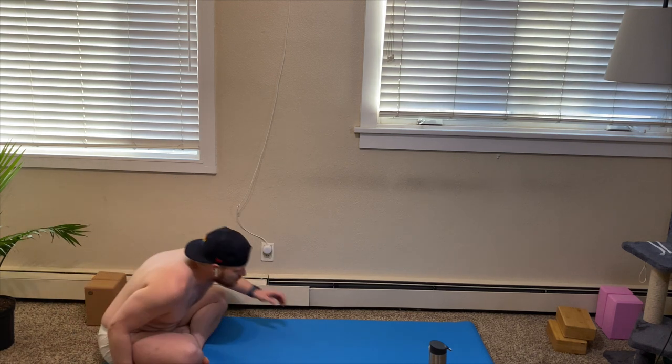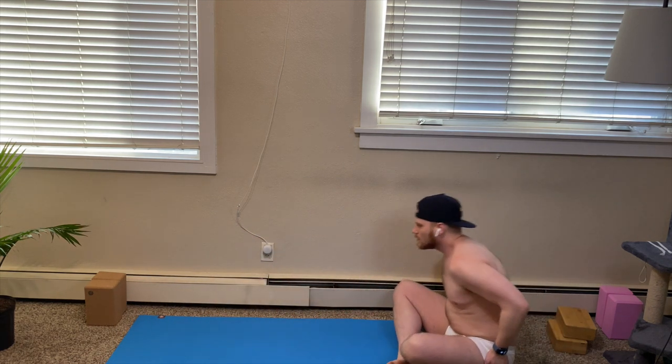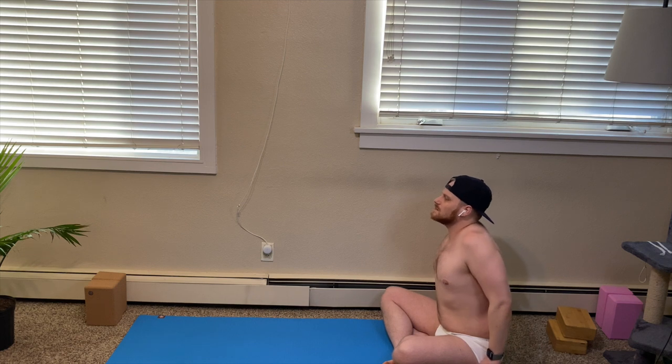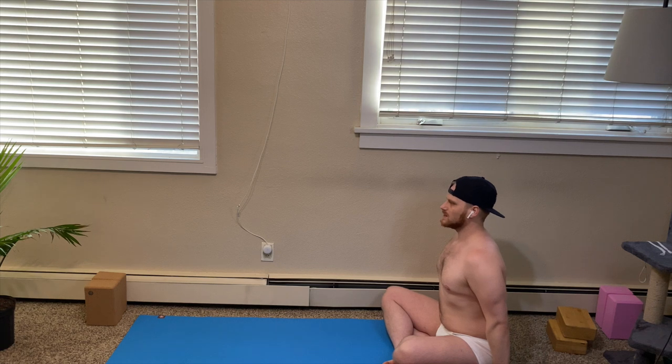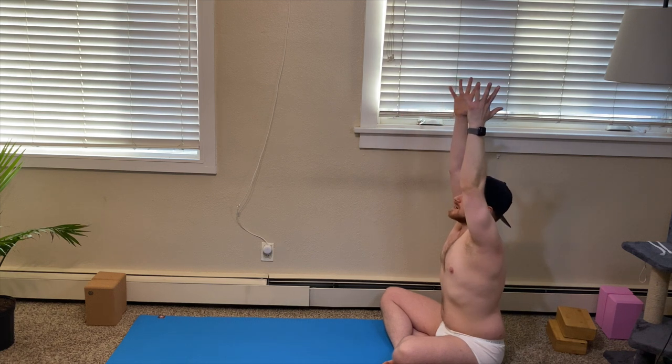Feel grounded through all four corners of the sit bones. Press those hips down into the earth. Feel the palms pressing in. Guide the shoulders up the chest and down the back. Feel grounded, inhale. As it feels comfortable, exhale. On your next inhale, guide your hands to the sky. Drop your hands down. Prayer pose in front of heart. Center. Close your eyes. Soften your gaze.